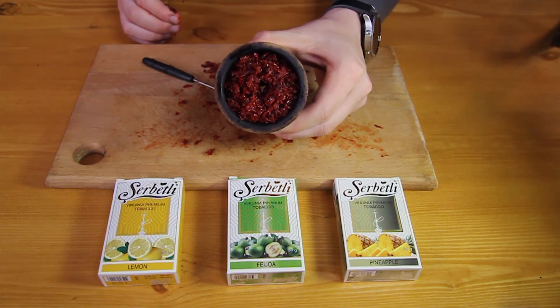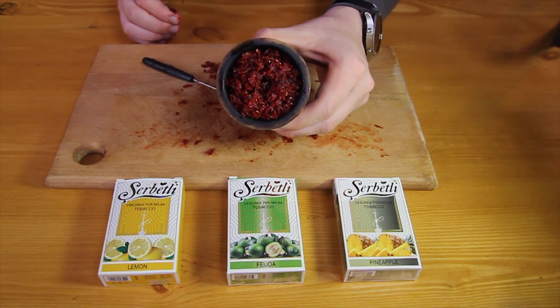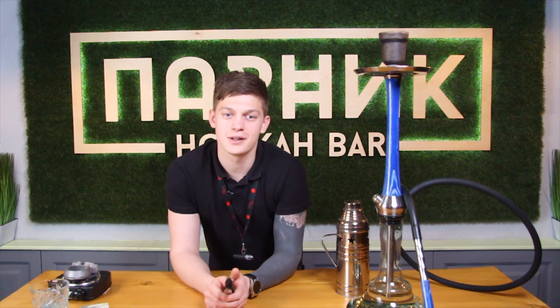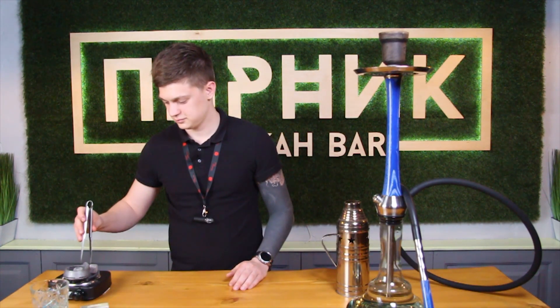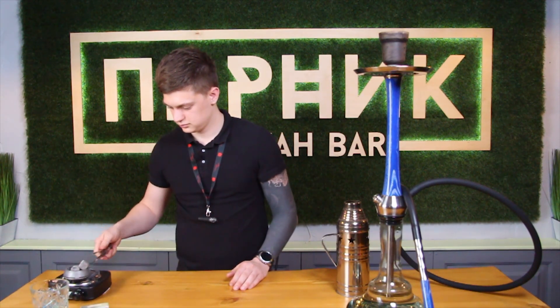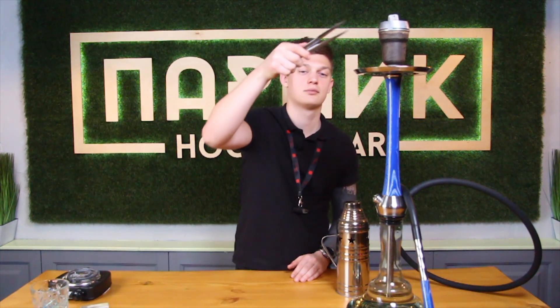The bowl is ready. It remains to wash my hands and put coals on the stove. Finally, the coals are done. We put it in a callout, and now we will cover them with a cup and wait 5-7 minutes.